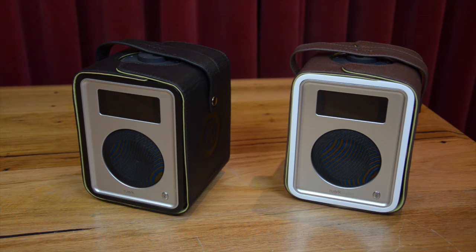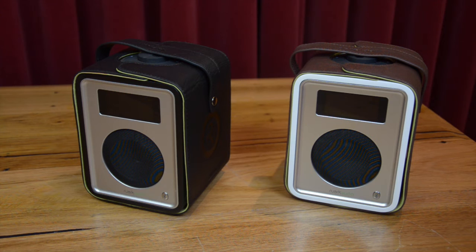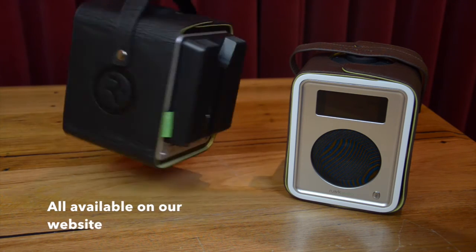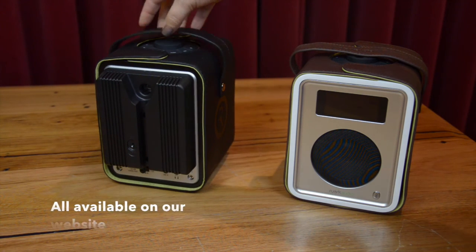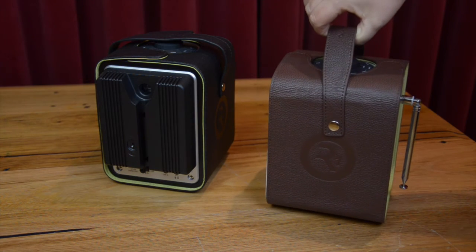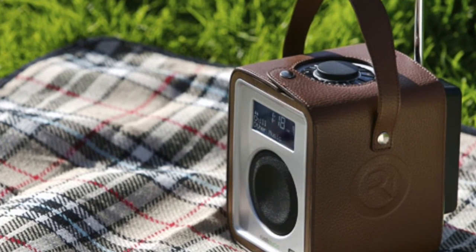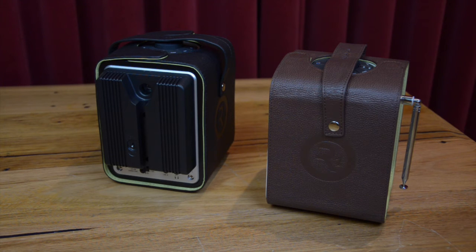But what if you want to take your R1 on the road? Well, Ruach have an excellent solution. There are black or tan grained leather carry pack cases available, as well as a backpack battery pack which bolts to the back of the R1 and provides hours of mains-free listening. Whether it's a picnic, road trip, or just in the backyard, Ruach has you covered.